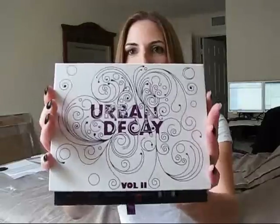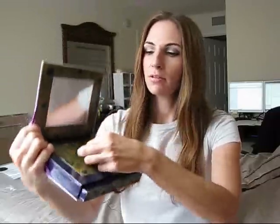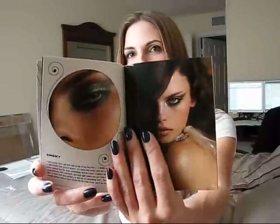The first order I placed was probably about two and a half weeks ago, right after I got to Florida. The first thing I got is the new Book of Shadows Volume 2. The top part of it opens up, there's a mirror in here, and then there's this section that opened up with a book inside. The book is pretty much pictures of different looks that they did using the new products — just a few pages, a little book with pictures.